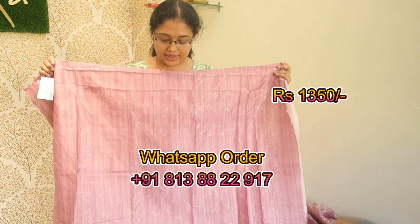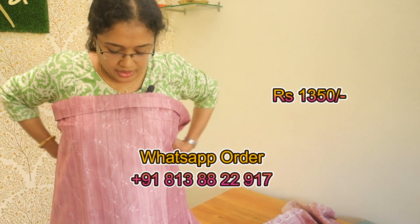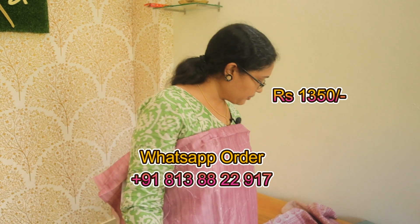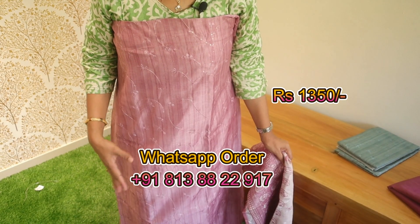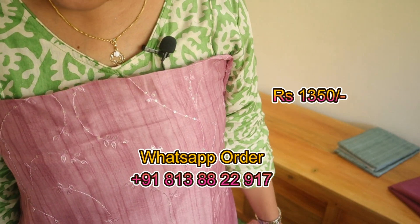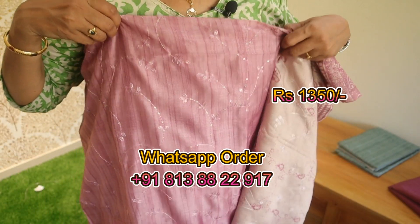The next one is the modal silk material. It is done with a little light handwork. It is done with a nice color and the same thread work. The front portion is done with full thread work and sequence work.